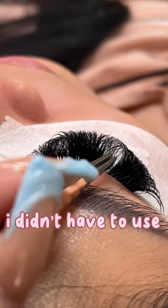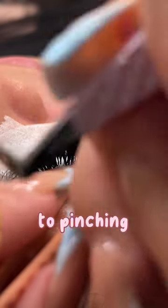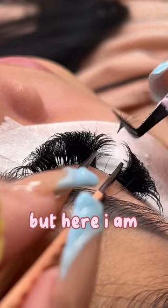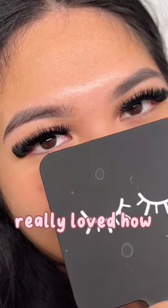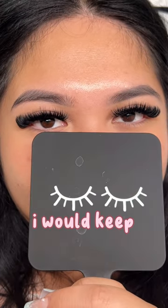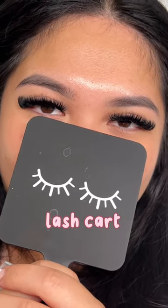It's just a little bit softer, so I didn't have to use as much pressure when it comes to pinching. Here I am just putting this skinny fan — look at how skinny she is! I actually really loved how this set turned out, so I think I would keep a couple of these sizes in my lash cart for sure.